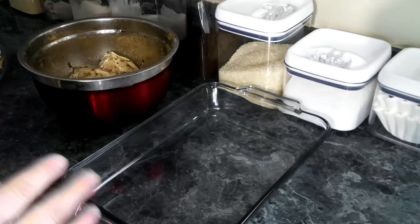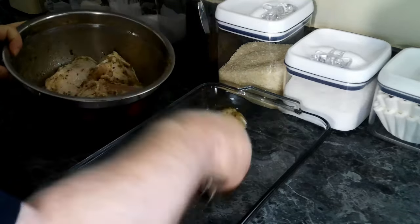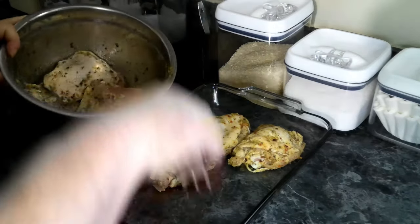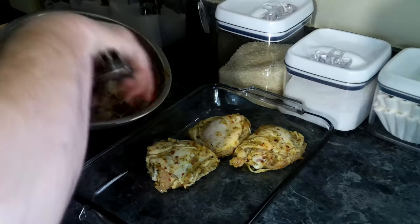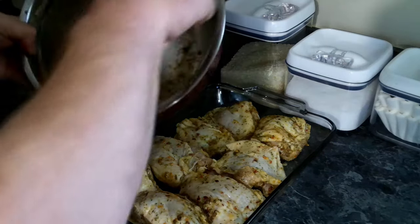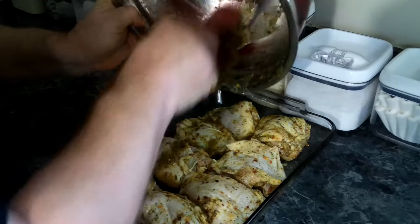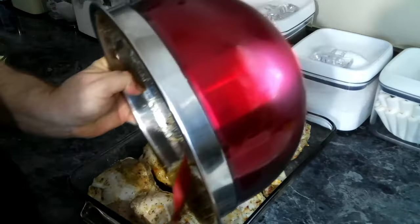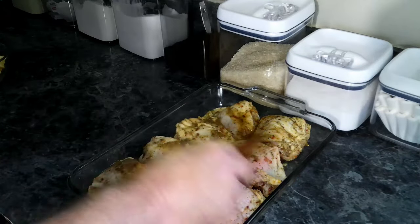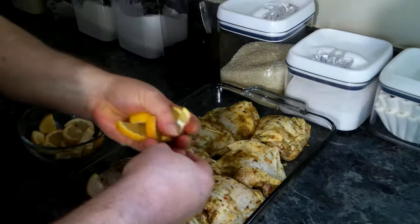Our chicken has been marinating for about an hour and a half, so we're going to take it and put it into an oven-safe baking dish. Then we're going to pour any remaining marinade we have left over on top, and then we're going to take some lemons and scatter them throughout.